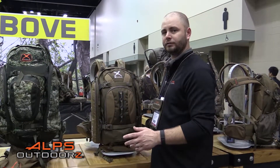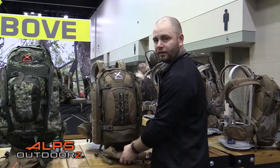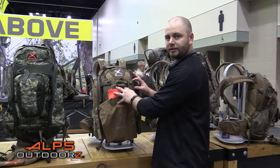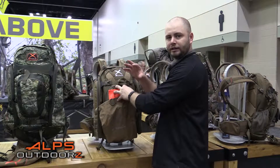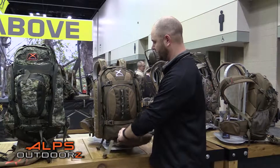Being a western pack, one of its very nice features is a shelf that can come out of the bottom, and it has these wing pockets with a compression system to help wrap around where you could get a quarter out of the field after a successful harvest.